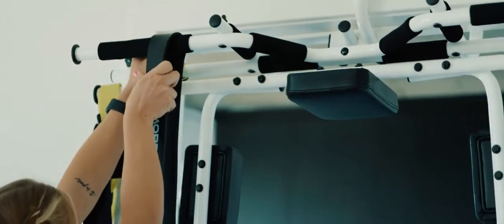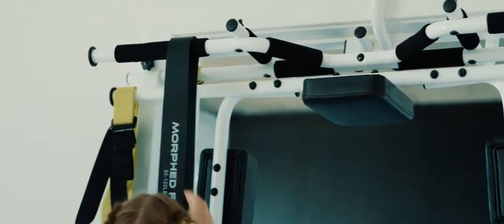We're engineers — we can actually make this. We were only going to make one for ourselves. That's how it started. Once we saw that we could put all these features on the door, we thought other people might like this.